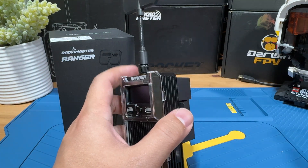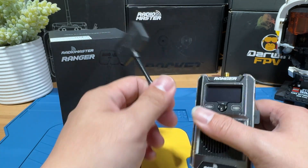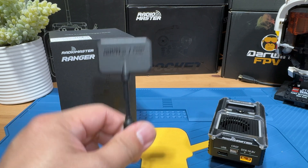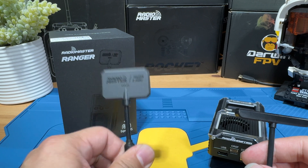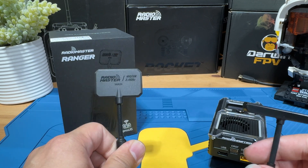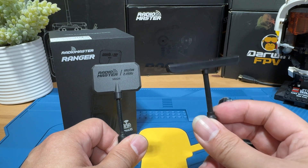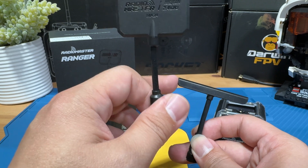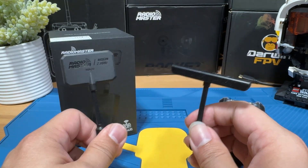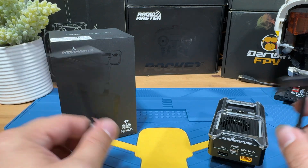The second thing included that I think is important is going to be the two antennas. This is a Moxon antenna which you are supposed to use for long range — if you want long range, this should give you better results. And if you are using it for daily use, this is a T-shape antenna for short and mid-range. So if you want daily use, go with this one, and if you want long range, go with the Moxon.